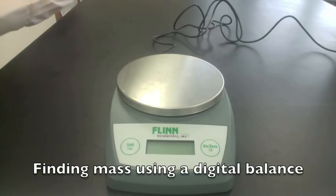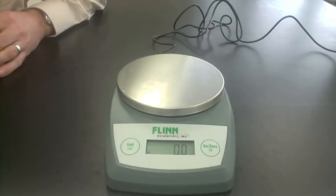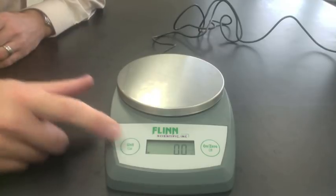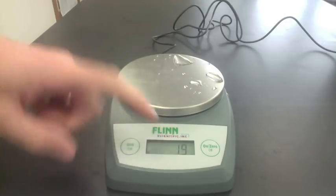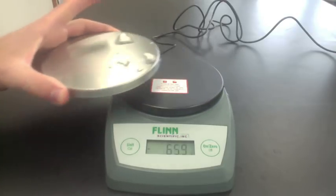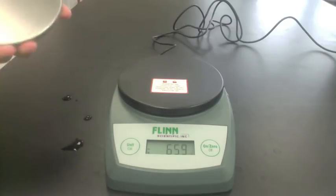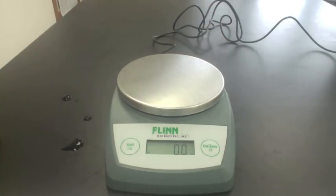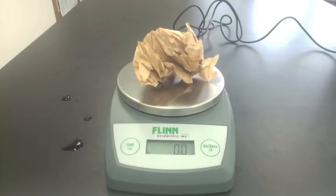We can also find mass using a digital balance. Turn it on. If the scale is not in the correct unit, hit the unit or mode button until it's in the correct unit. This can be in grams, ounces, or penny weight (abbreviated DWT). We want to use grams for mass. If the scale does not read zero, you can remove the metal pan and clean it — sometimes there's powder or liquid left over. The second thing you can do is hit the re-zero button, and that will cancel it out.